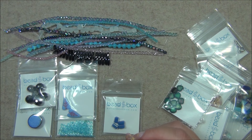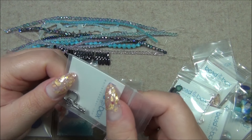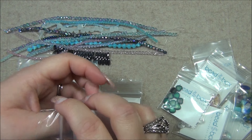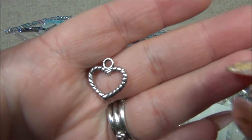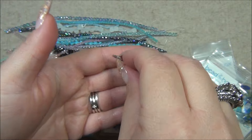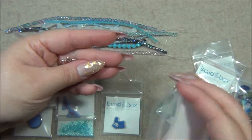17 millimeter pewter heart and key toggle, one quantity. This is precious — I really like the key. I do have a thing for keys. So there's the heart, and here is the key. Isn't that cute? I also have a thing for hearts. I like those.